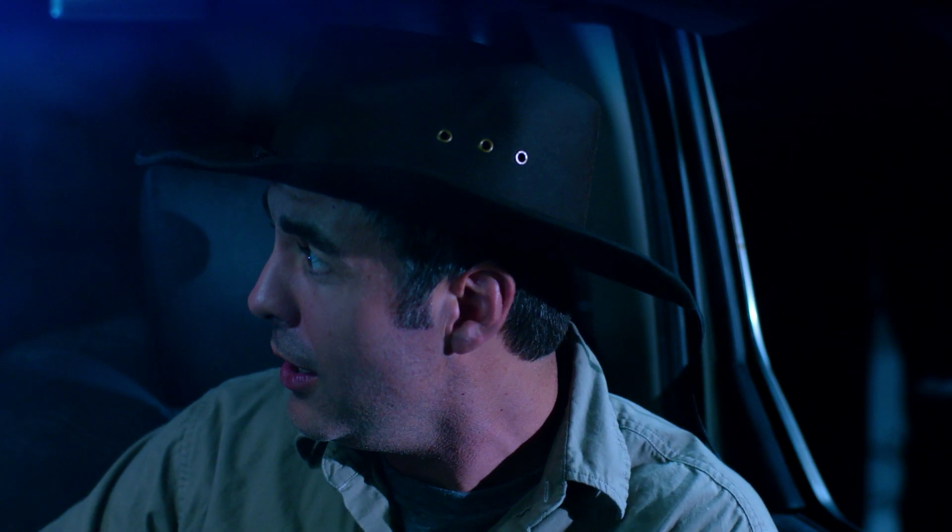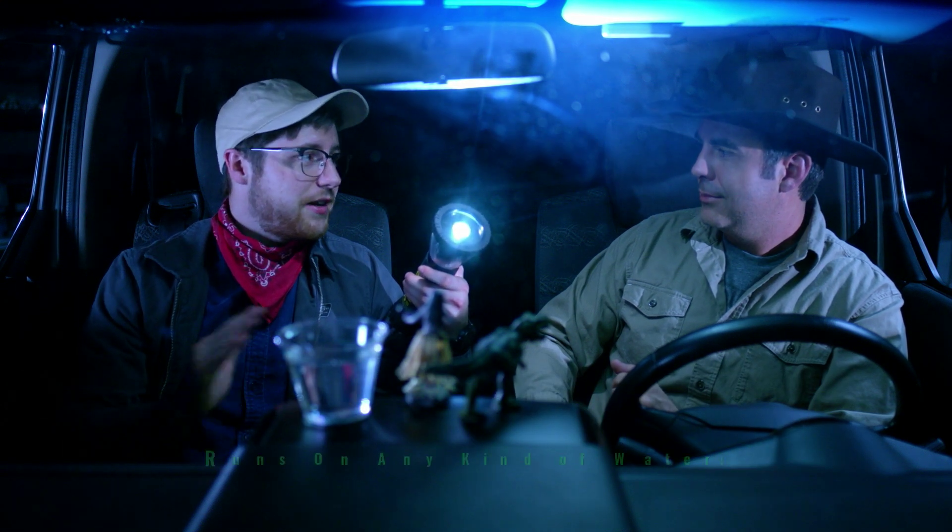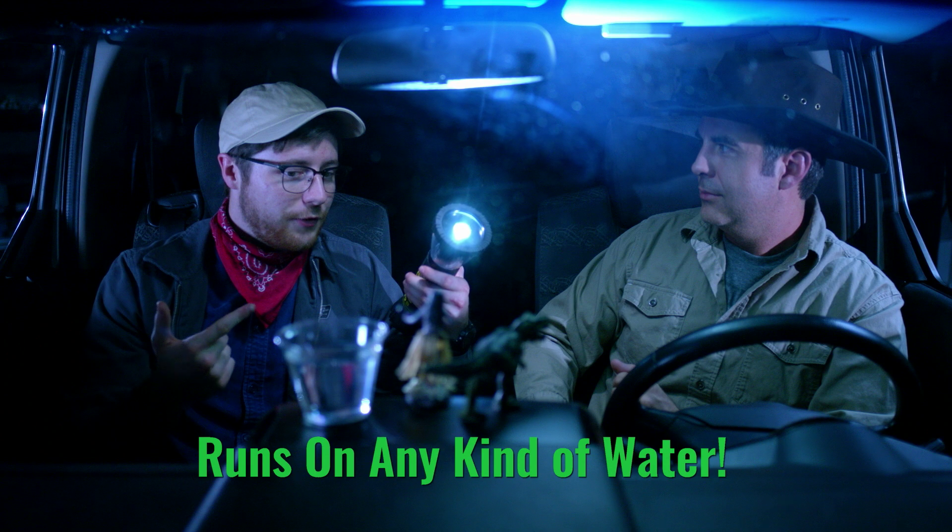Holy Indominus Rex, that's amazing. You're telling me that thing runs off water? Heck yeah, I am. Having a flashlight with dead batteries is a Tyrannosaurus wreck. But with this, it runs on any kind of water, like the ocean, the river, or even your own urine. That's disgusting, yet practical.